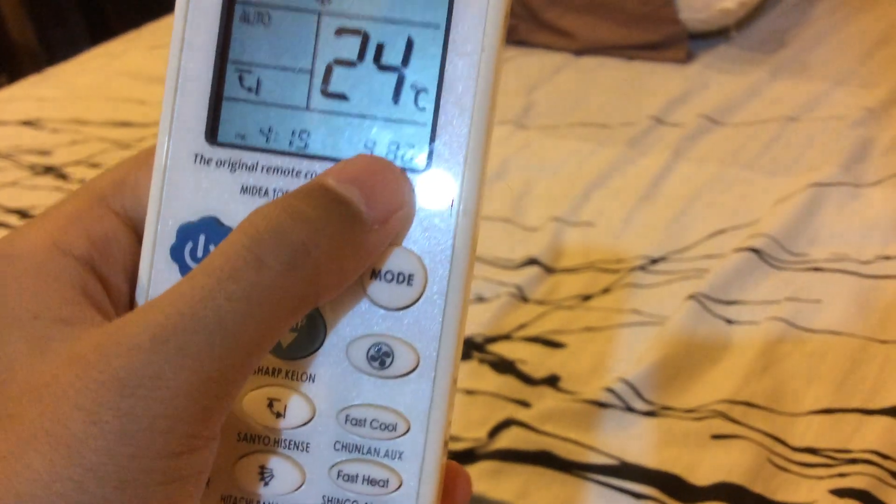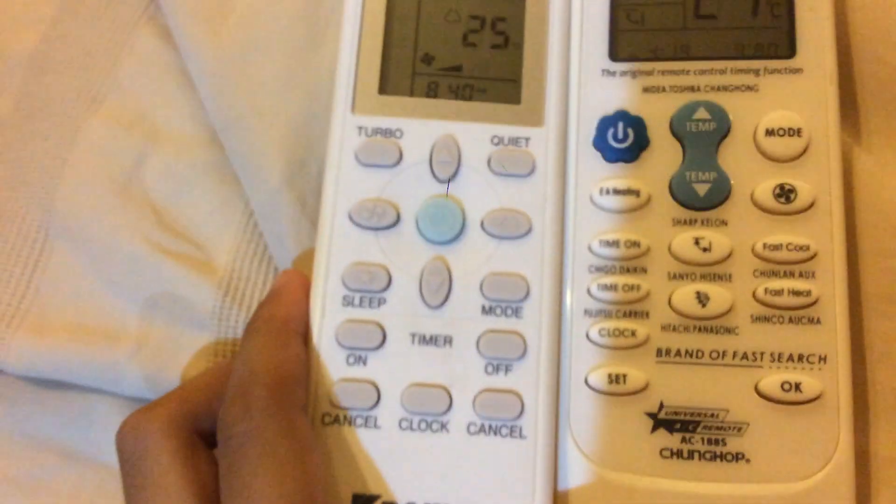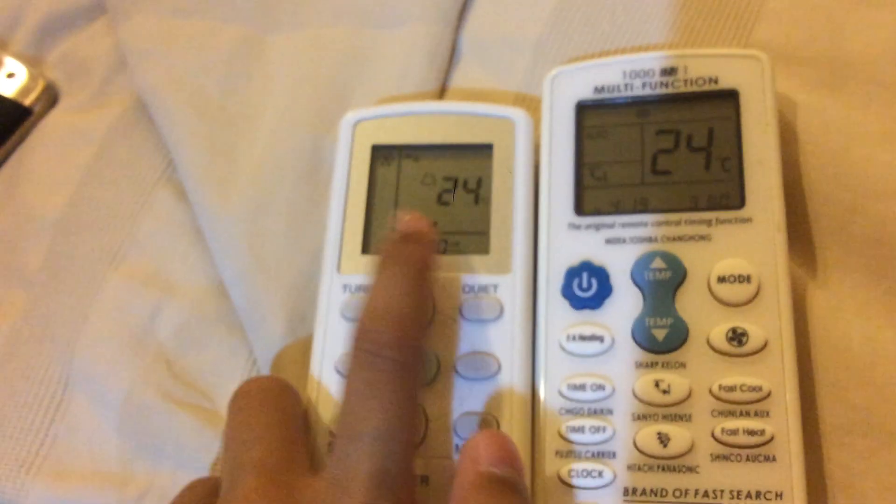Work your way down until the aircon turns on. Minus 980 — yeah, 980. It's automatic. As you can see, this aircon remote, when I put it down, it doesn't immediately transmit the signal.